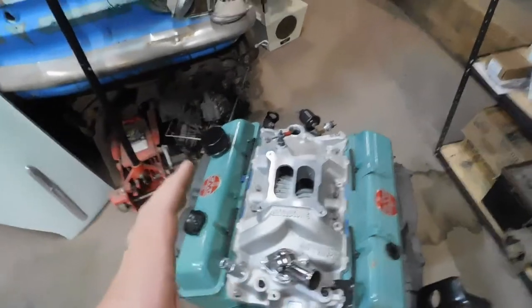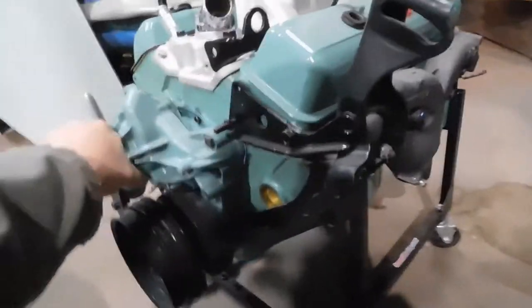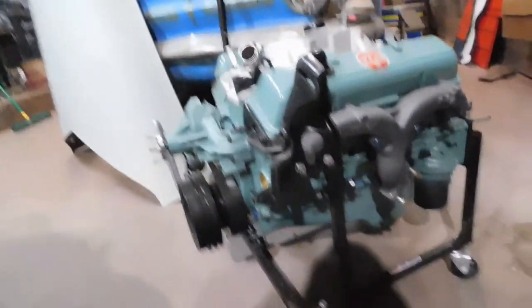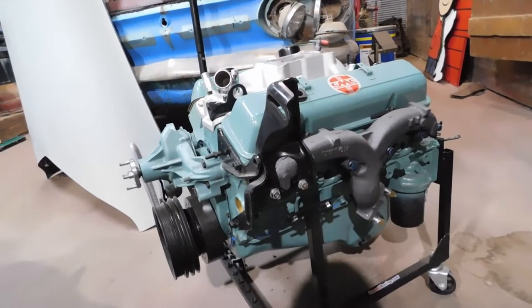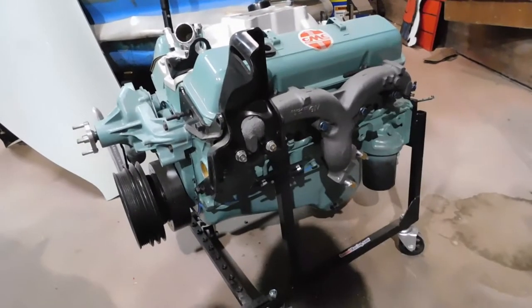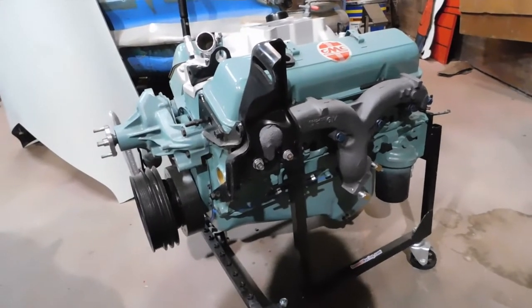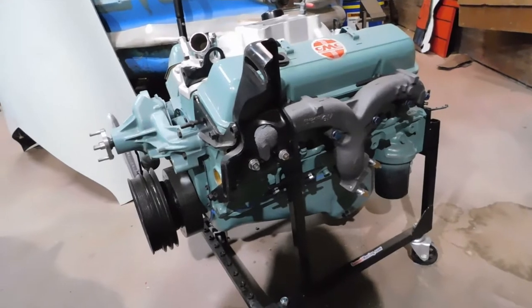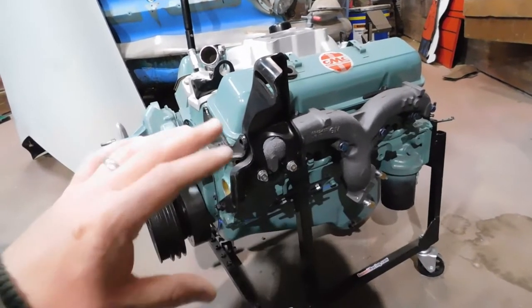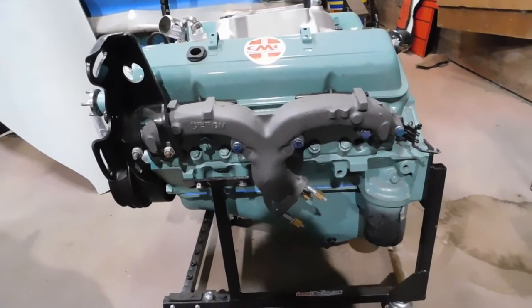I wanted to go old school and make it look like it could easily be a pickup from the '60s. I researched engine colors that GMC used in the past, and alpine green was one of them - also a Detroit Diesel engine color you can still find in engine paint. So instead of black or Chevy orange, I painted it green just for fun. Then I got ram horn exhaust manifolds on there.